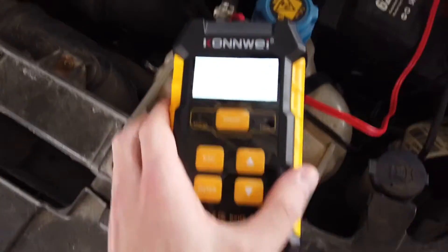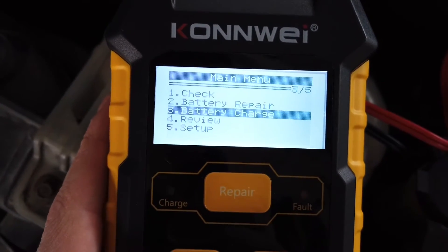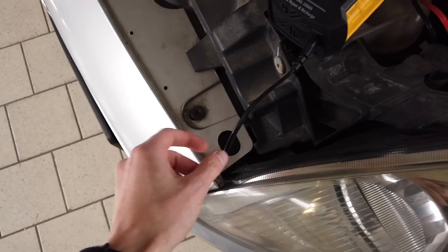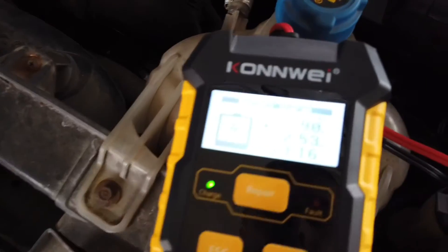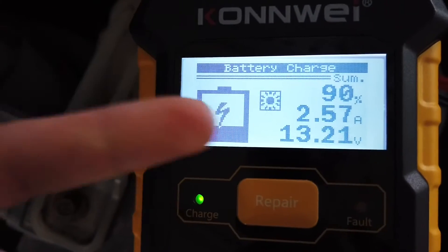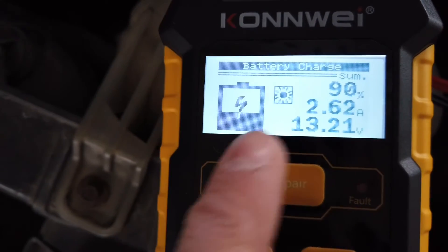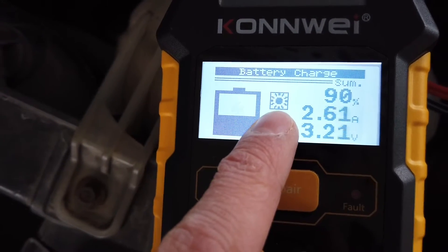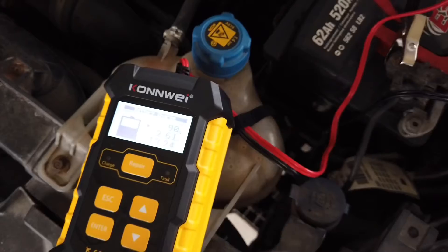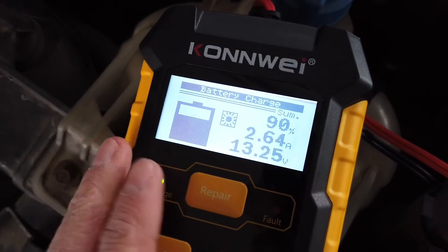Now let me show you how to use it as a battery charger. In the main menu go to battery charge — the third option. Of course you need the AC power cord connected. On the display you can see how the charging is doing: the state of charge, how many amps are going to the battery, and the current voltage.